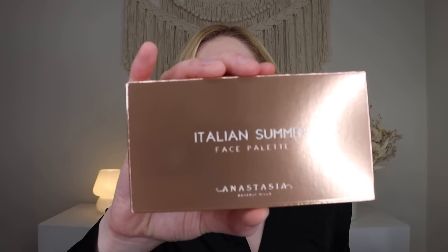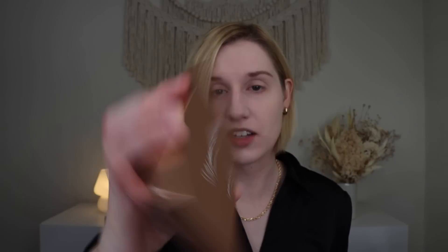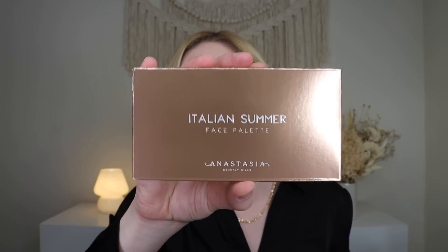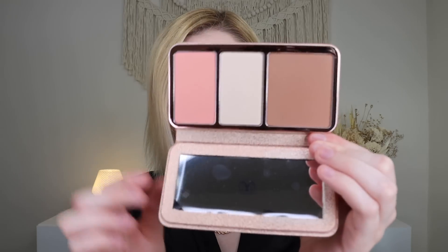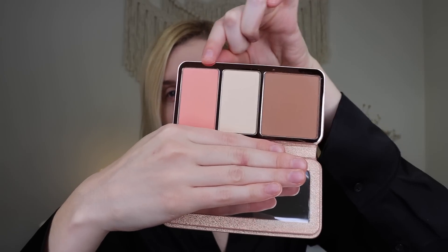The first thing out of the box is super duper exciting. It's a product from Anastasia Beverly Hills and it's a face palette — the Italian Summer Face Palette. On the card it just says face palette, so there might have been other ones you could get. This does retail for $58. It's got a nice little metal plaque on top, a full mirror, and a bronzer, highlight, and blush.